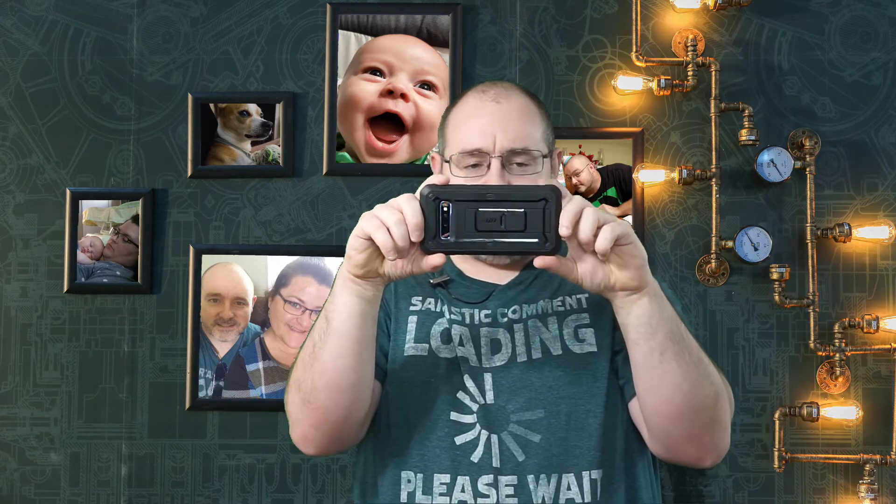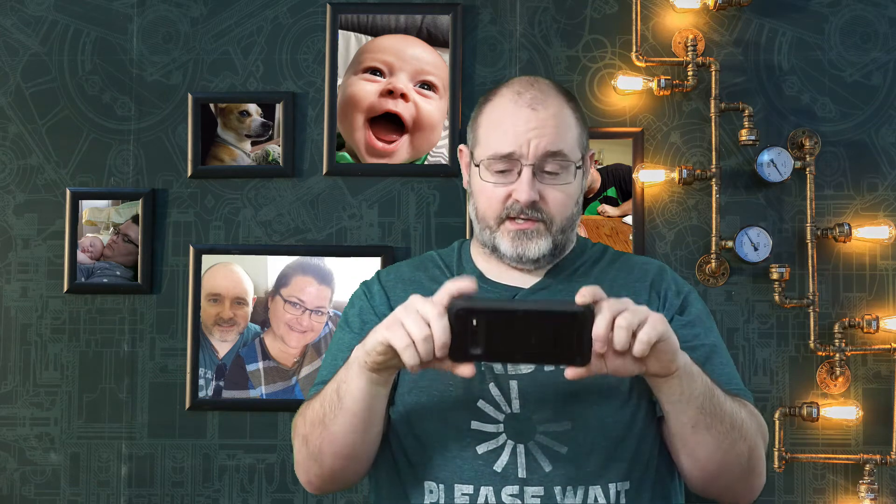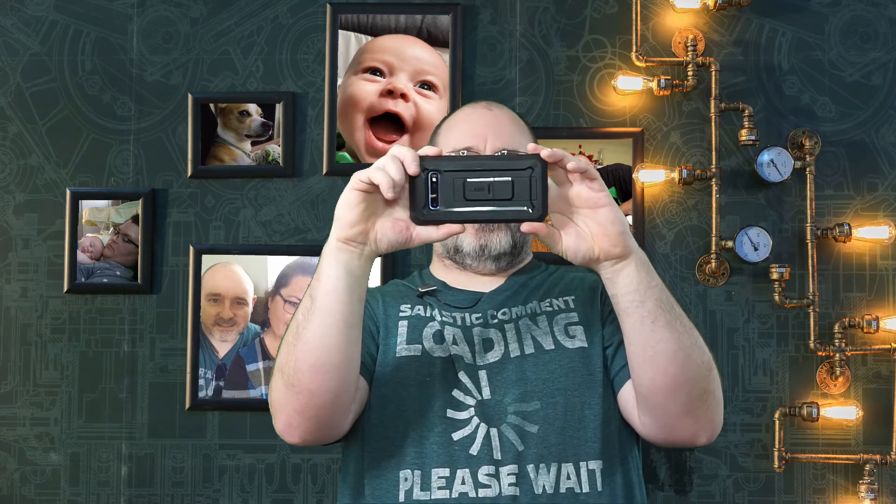You've usually got an on-screen shutter button — don't use that. Look in your settings and turn on the ability to take your photos with your volume buttons. That is the best possible thing you can do, because if you try to use your finger to press that on-screen button, you're just shaking the phone. So press your volume button instead.